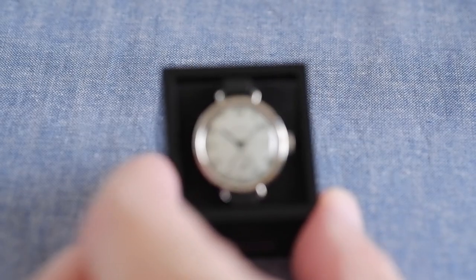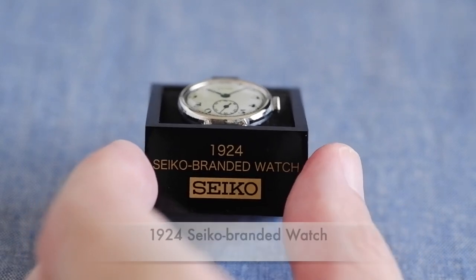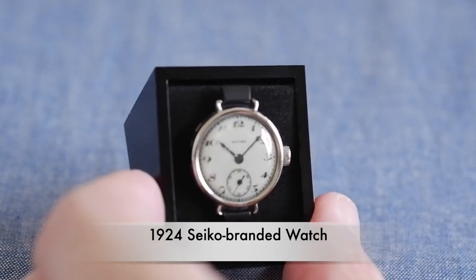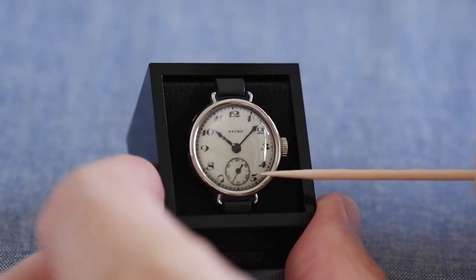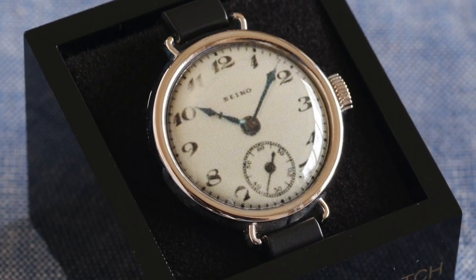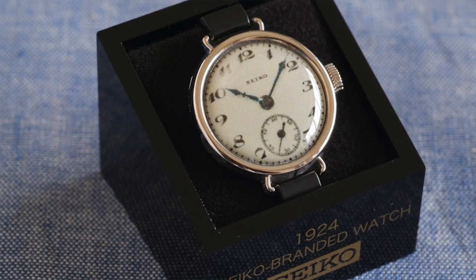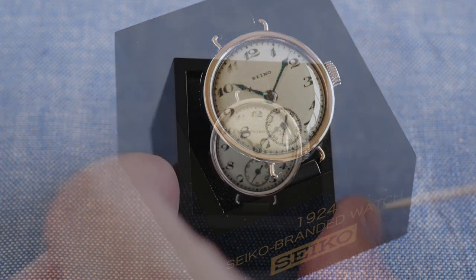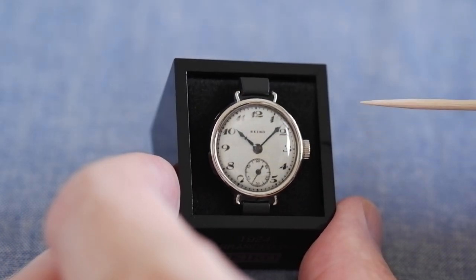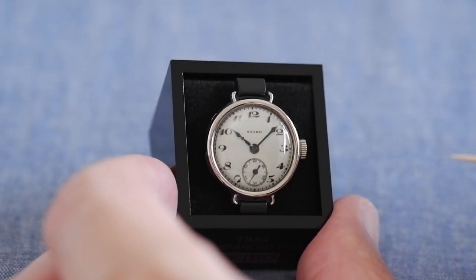Going back even further — quite a jump — this is 1924, and it's the second of the two secret watches: the first Seiko-branded watch. It's a small dial at the bottom, and the case was really small — I think it was a 24mm case made of nickel. This was a year after the big earthquake in Tokyo which destroyed so much, including a lot of Seikosha's machinery and the shop. You can see a lot of information about this in the Seiko Museum in Tokyo.